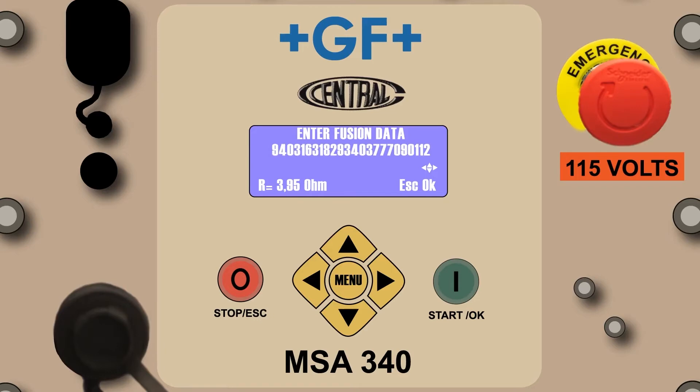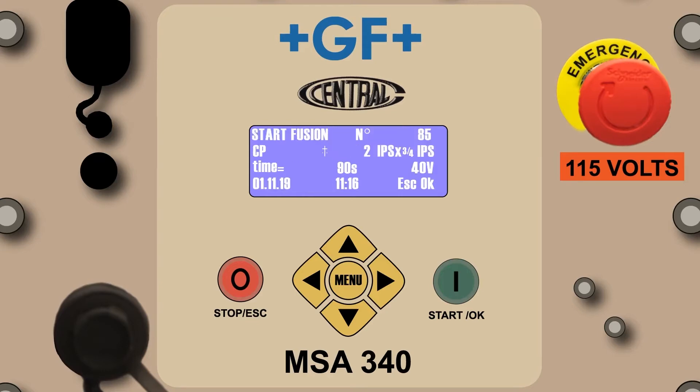Press the green button and the Start Fusion screen will appear. Note the difference between the information captured in the barcode mode as compared to that of the CP mode. The barcode reflects the fitting manufacturer, the fitting type, the diameter of the base and outlet, the fusion time, volts to the fitting, date and time, escape and OK.